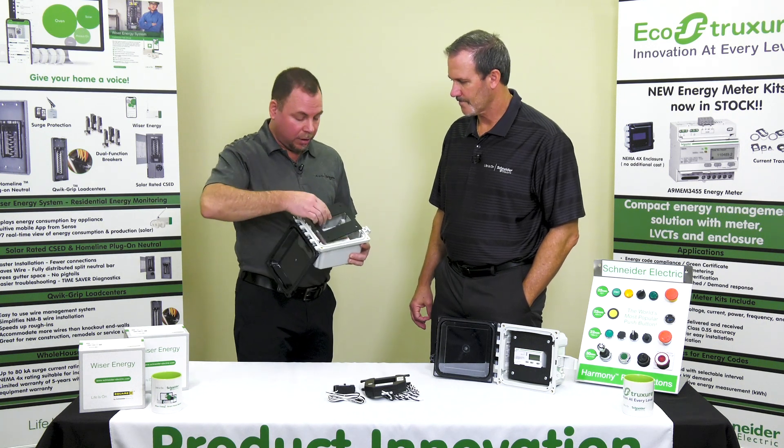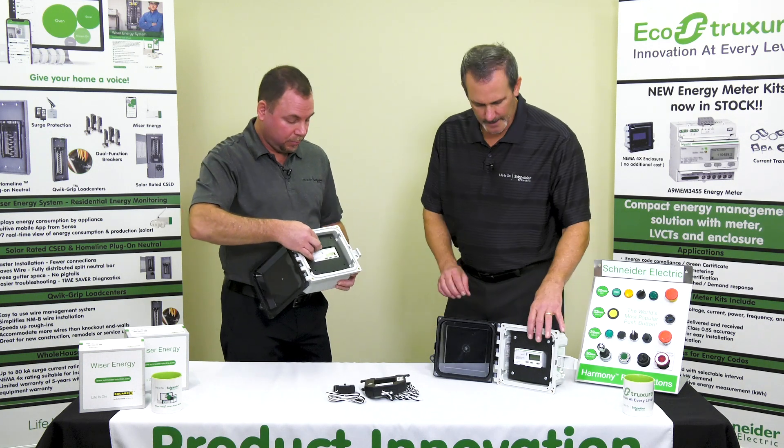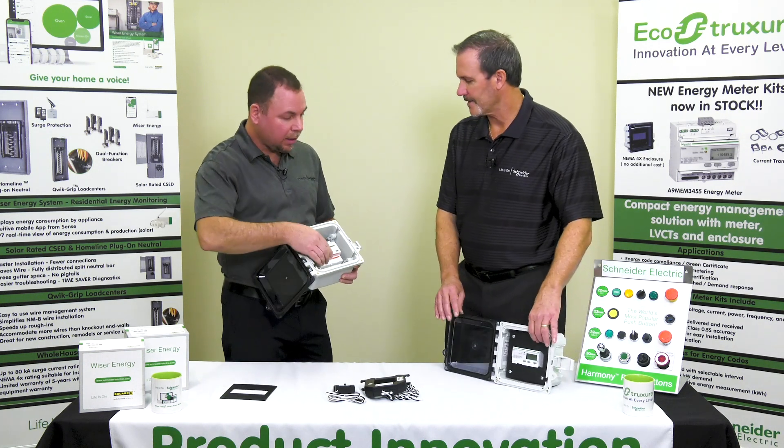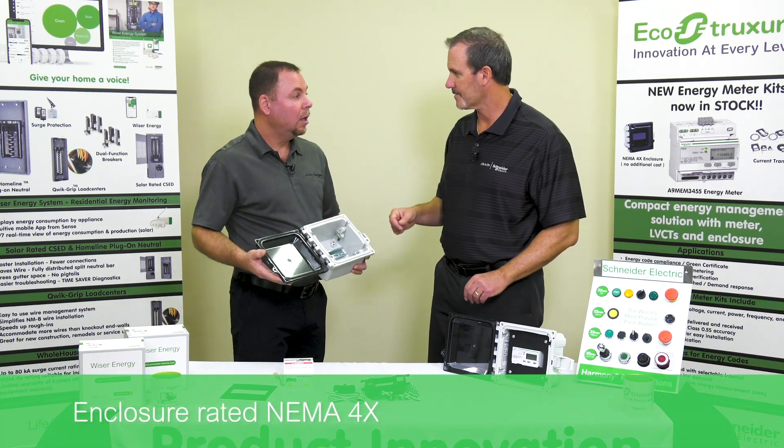You've got a nice finger-safe cover that comes with it that snaps right over the meter as well. It's just four screws right here. And this was rated NEMA 4X, correct.